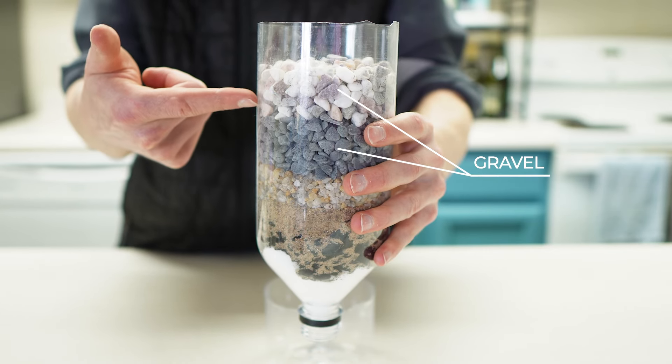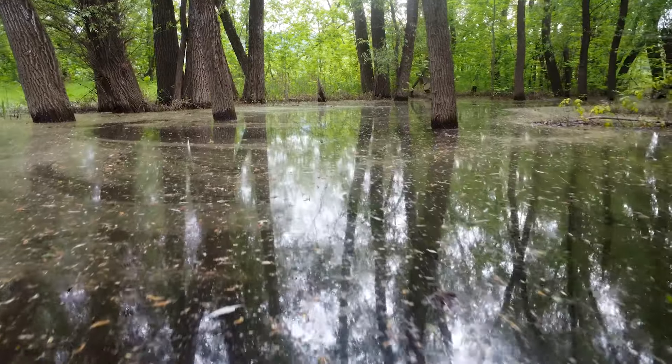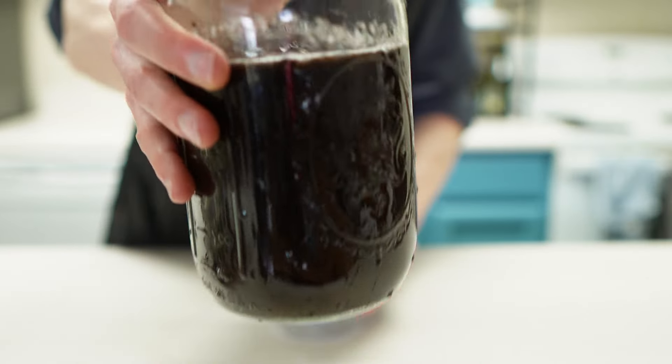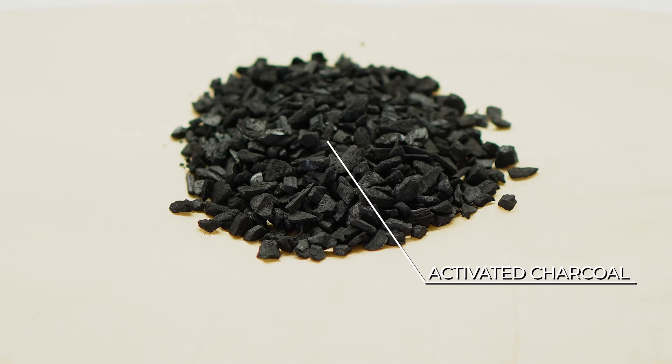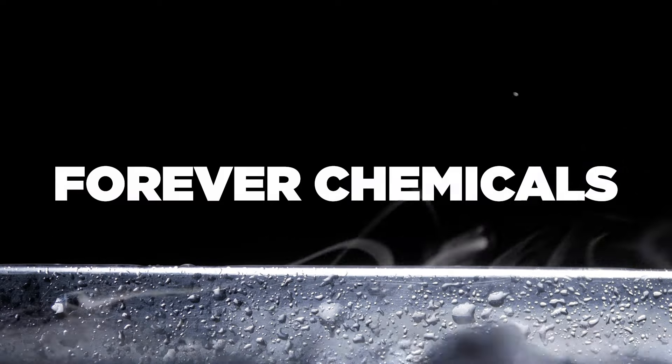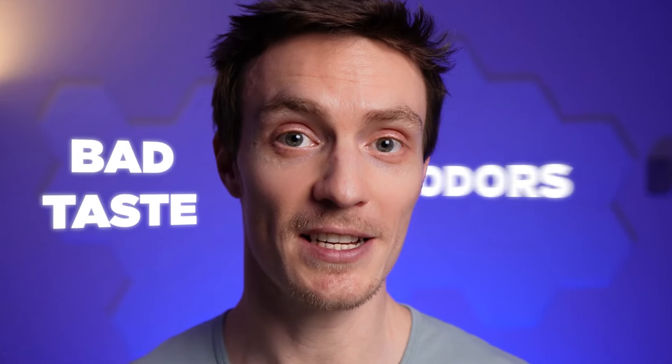First is the gravel, which tackles larger stuff like pieces of twigs and leaves. Then layers of different sized sand trap medium sized particles like dirt and grit. And finally, activated charcoal is the superstar ingredient, which adsorbs different chemicals like pesticides, forever chemicals, and VOCs, as well as bad tastes and odors.